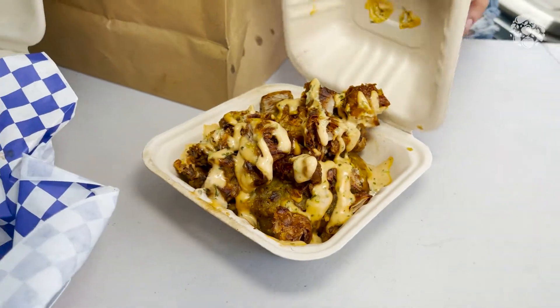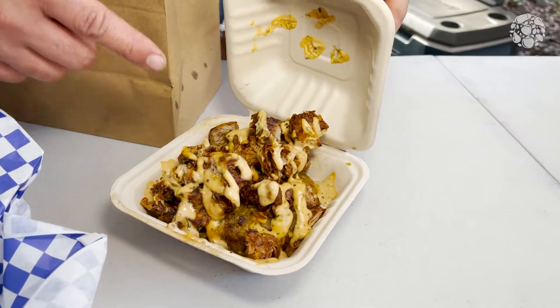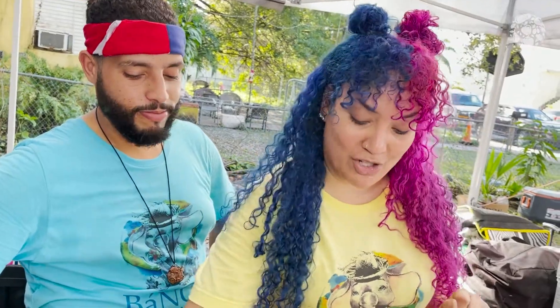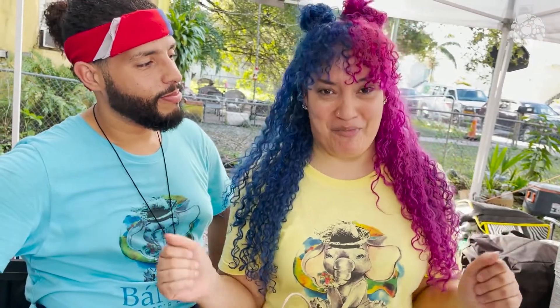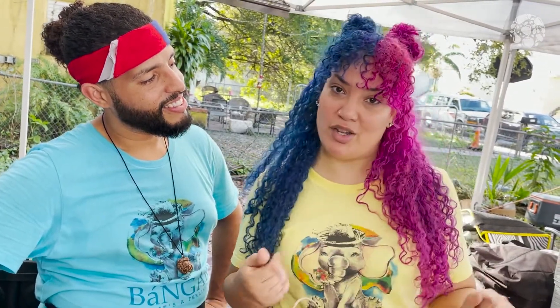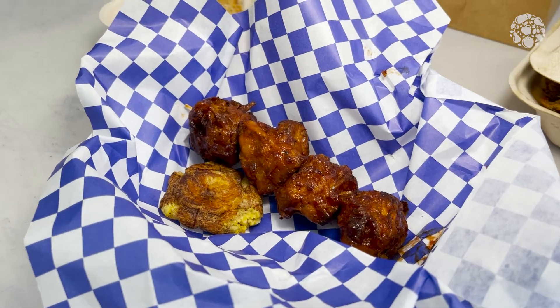We're doing it as close to the traditional way we make it in Puerto Rico, which is traditionally done with pork — here we're replacing that pork texture with jackfruit. Also, you have the pinchos, which are also a number one in Puerto Rico. Everywhere you go, you gotta have it. But we make it with our fried jackfruit — it's fried jackfruit with barbecue sauce, and instead of a piece of bread, we have a tostón right there with you.